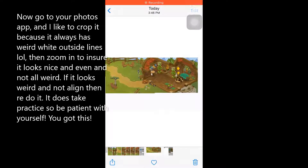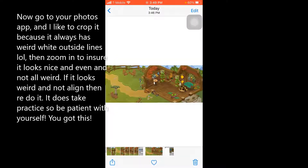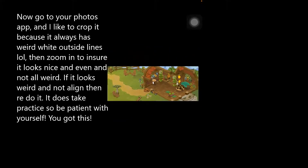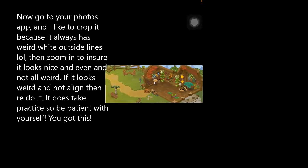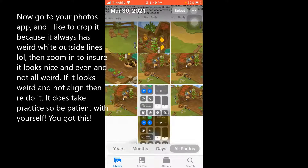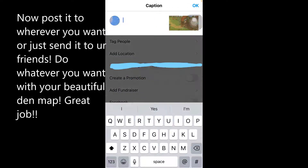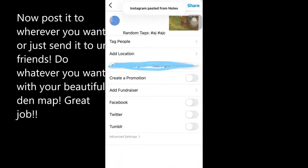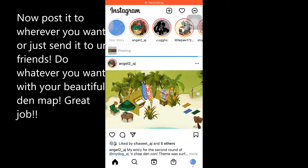You're gonna want to crop it — for me I can't fill up the whole space without it looking weird — so crop it so it's nice and even. I usually zoom in to make sure it all looks good, and if it doesn't I'll edit it. Once you're happy with it, post it wherever you want. I'm posting it to my Instagram, adding a little effect, tagging Animal Jam, and uploading. There you go — you made it!